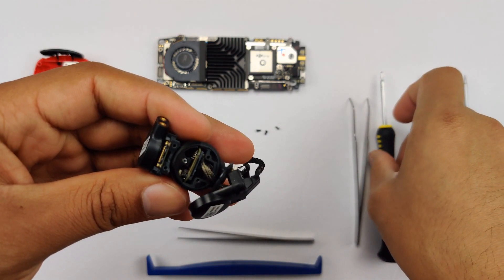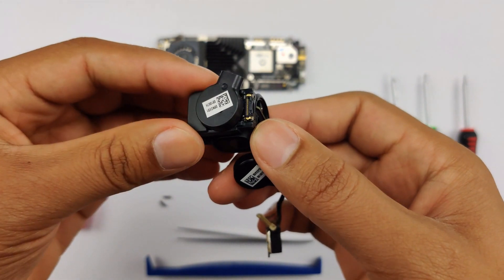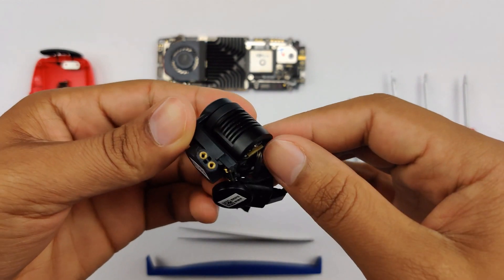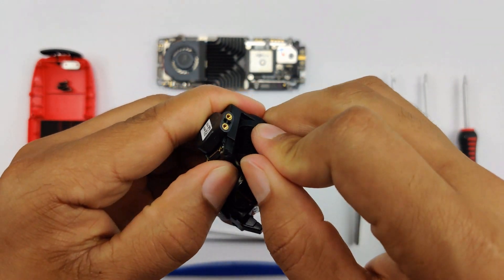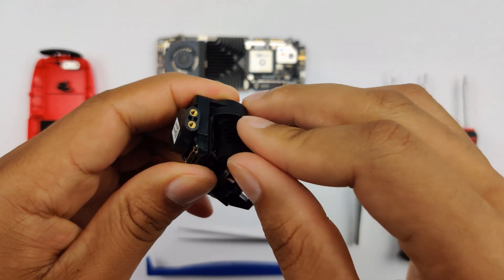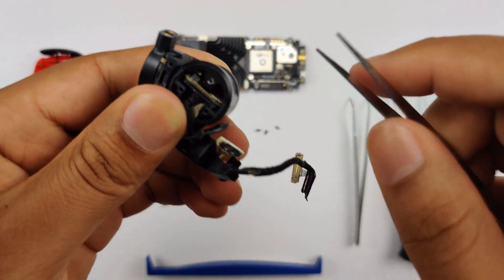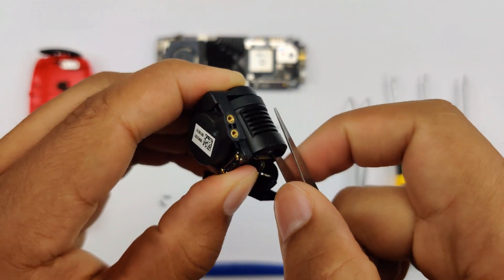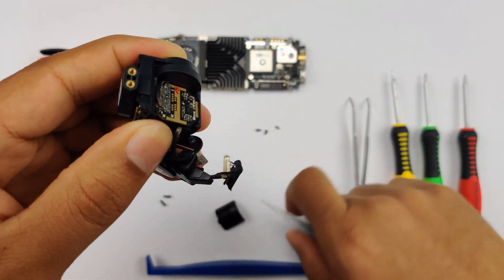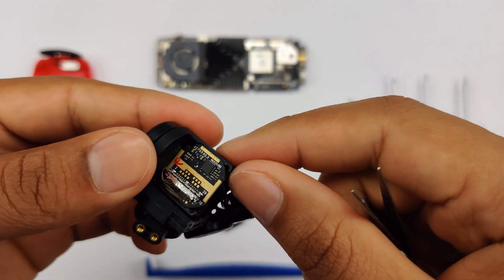Now that we're inside, we don't really need any more tools. What you're going to do is position your motor like that so you can have the back exposed. You can just pry it up with your hands and it should come up fairly easily. Alternatively, you can get a pair of tweezers — there's a hollow opening here — so you just push it inside and lift up, but when you lift up you don't want to press down.